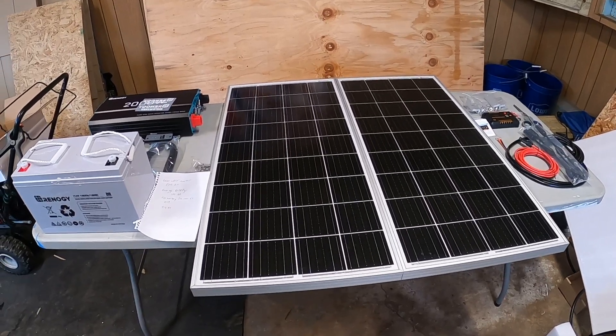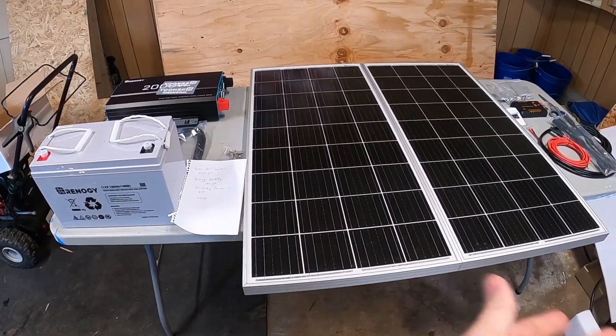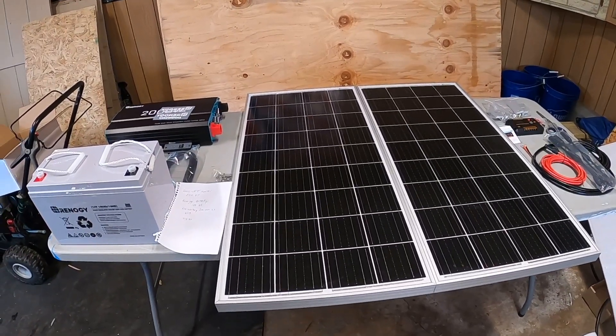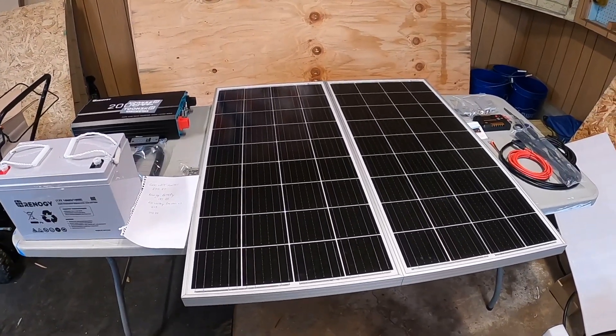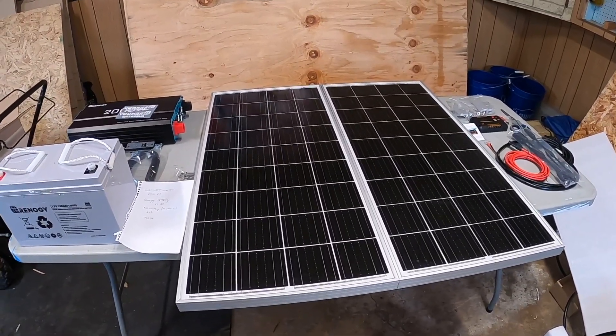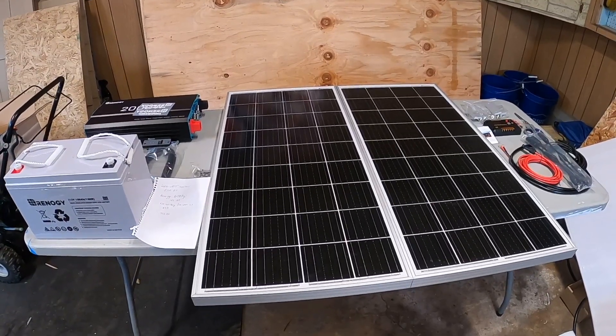Hello YouTube, UnknownPrepper here. Today I'm going over the solar kit that I am building for my shed, which I'll eventually use for an off-grid cabin. I just wanted to go through the components that I bought, what comes with each kit, and the cost of everything, and we'll go over that in the end.